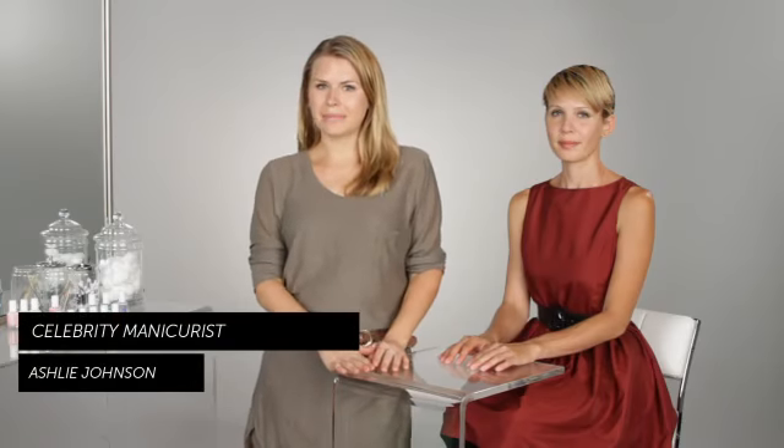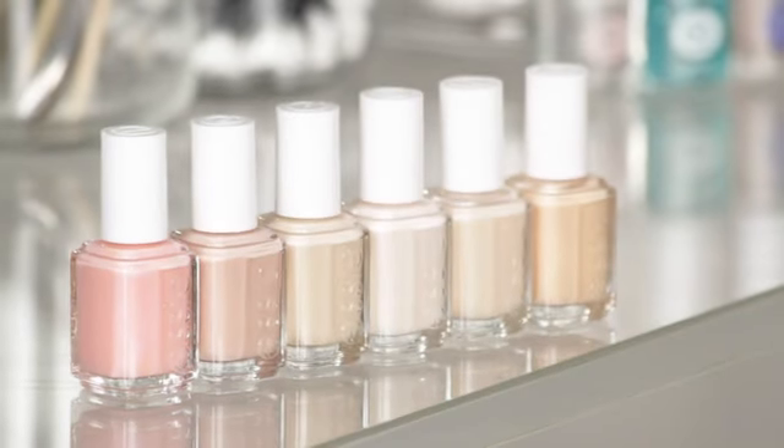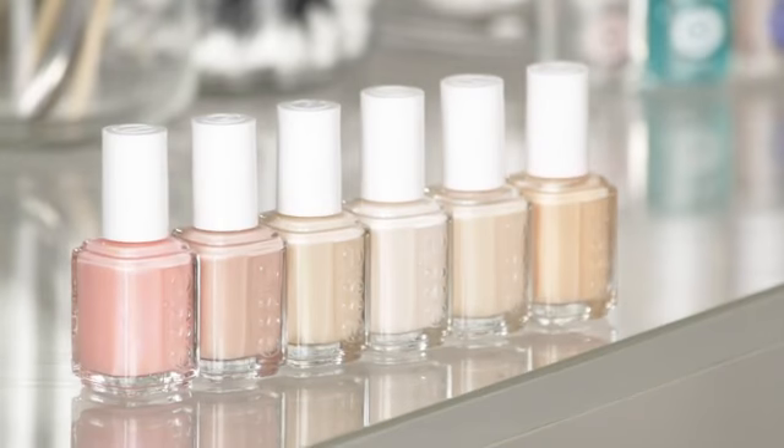Hi, I'm Ashley Johnson, celebrity manicurist, and today I'm going to tell you about natural nail polish colors. Natural nail polishes can come in a multitude of shades, tones, and transparencies.